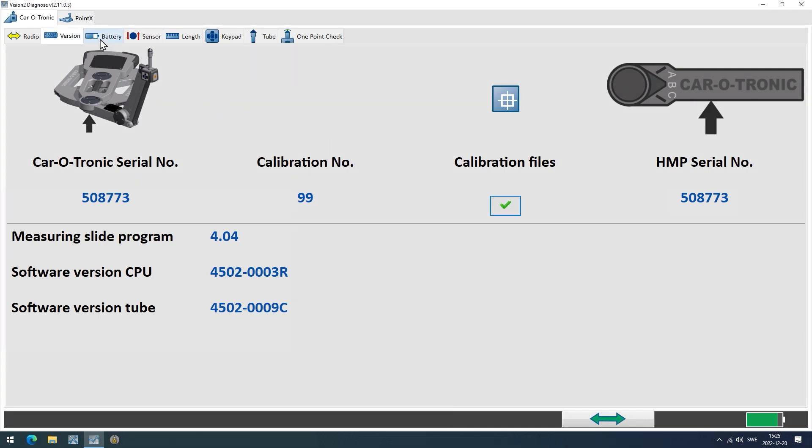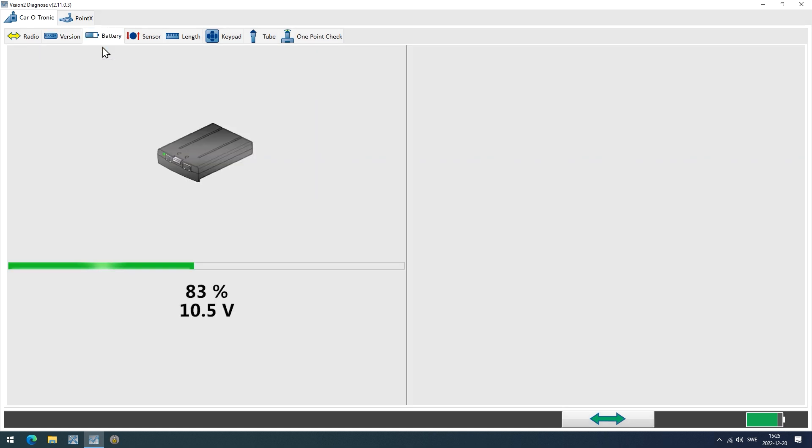Next, click on the Battery tab. Check that there is enough power left to perform the check.